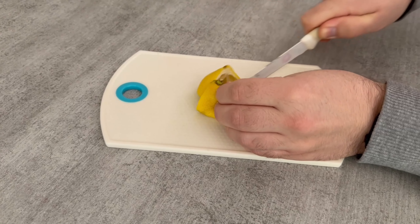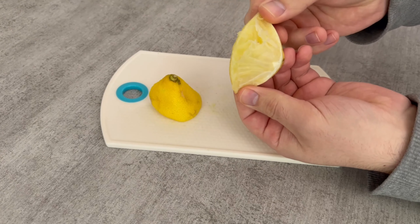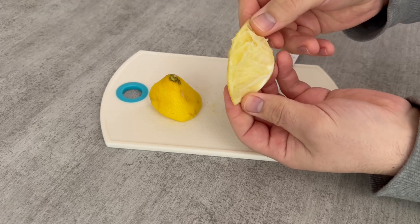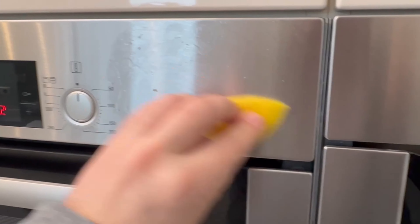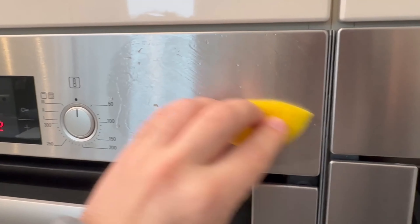You can also use the whole thing in your oven in this way. Rub the inside of the peel over the stainless steel surfaces. This way you make sure that you don't waste any lemon, but only use the peel that you would have thrown in the bin anyway.